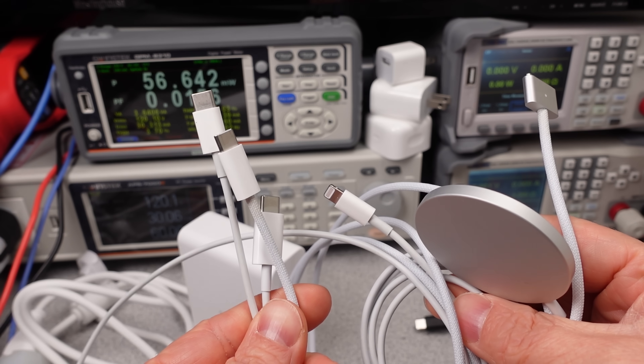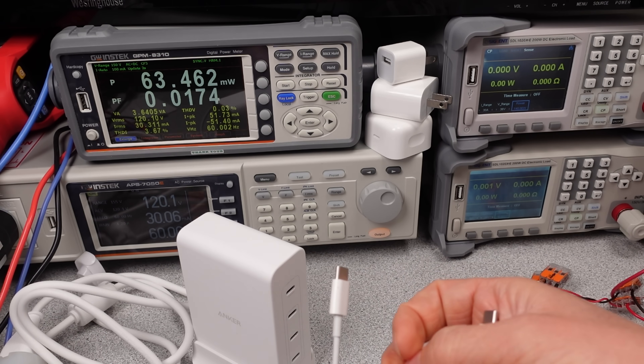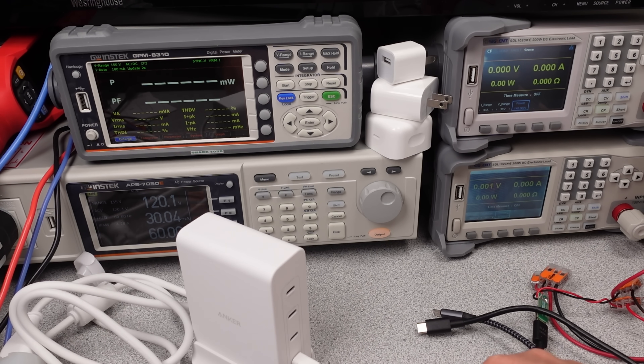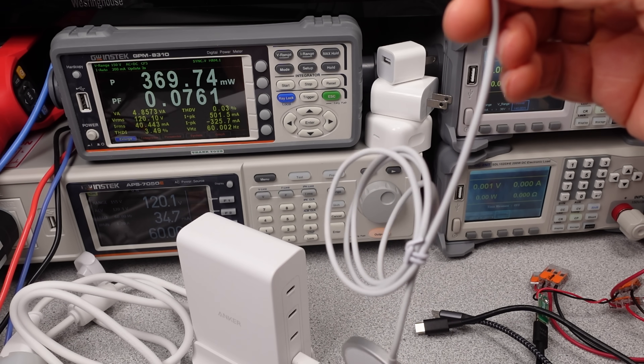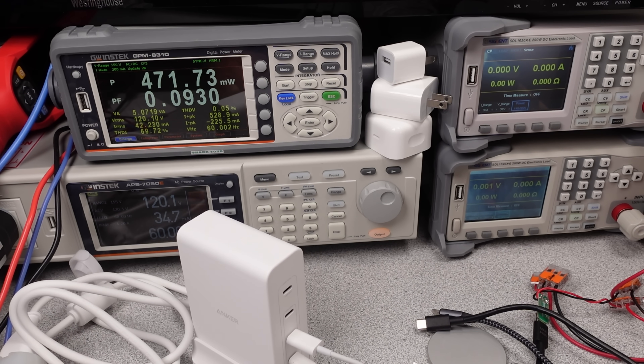Both adapters share the same characteristics under light load. This can be a phone idling after charging has completed or leaving cables plugged in. USB-C to C cables don't have this effect as they can't turn the power on, but other USB cables and adapters do. With a couple of Apple cables and adapters plugged in, the idle power consumption jumps to about a watt or so. Just the act of negotiating for 9 volts changes idle power consumption fairly significantly, as this is where the power factor correction circuit kicks on.